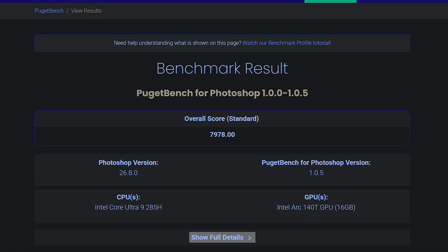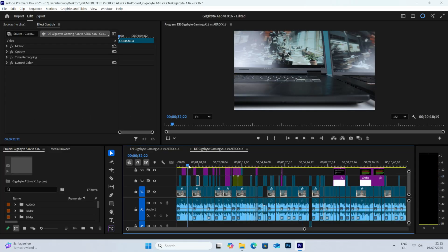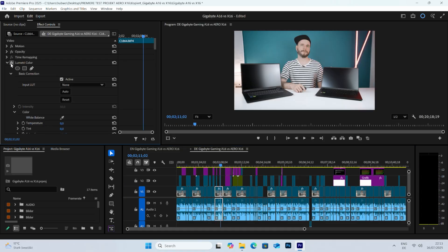I also ran the Pugetbench system benchmarks for Adobe, which resulted in a high 7978 for Photoshop, 5198 for After Effects and 3744 for Premiere Pro, where a dedicated GPU would have the biggest impact. But especially Photoshop will work absolutely flawlessly on this little beast, and even 4K video editing is absolutely possible on this machine, which I've tested in one of my recent projects including color grading and B-roll material.